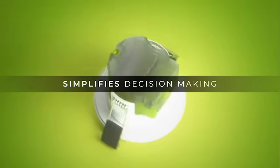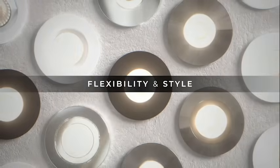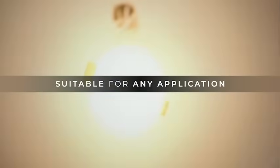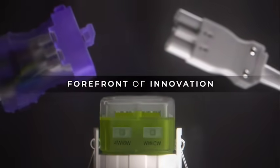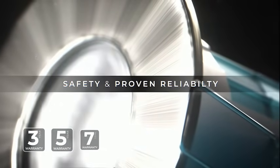F-Type simplifies decision-making, providing flexibility and style. Suitable for any application, at the forefront of innovation. Rigorously tested to ensure safety and proven reliability.